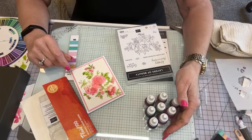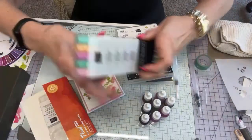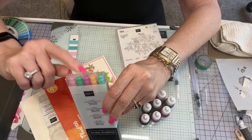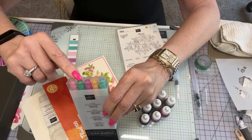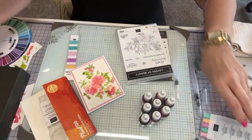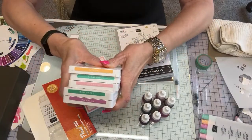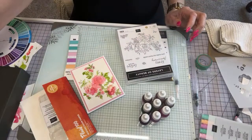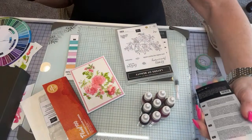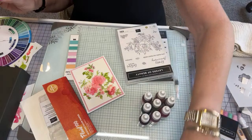Here are some of the new reinkers: Pretty and Pink, Summer Splash, Shy Shamrock, Petunia Pop, and Peach Pie — so pretty. I'm just waiting for the reinkers to come; they're very very pretty colors. Once I get the reinkers in May — we couldn't pre-order them — so we're going to have to wait.